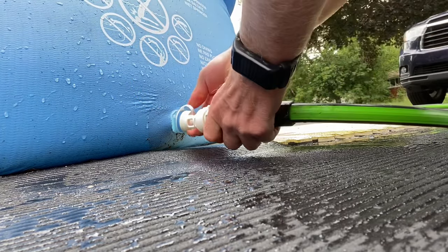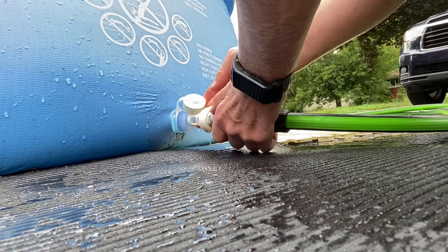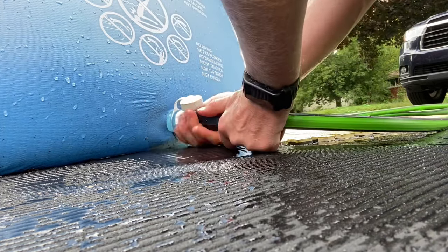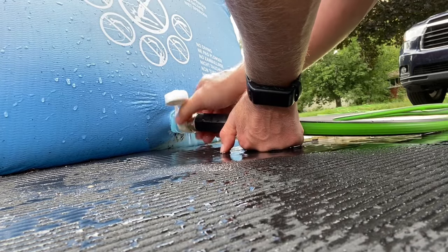Tighten it good, open the plug, and then just push it in and thread it onto the outlet.